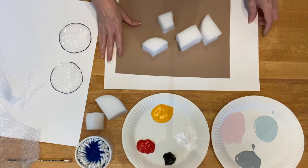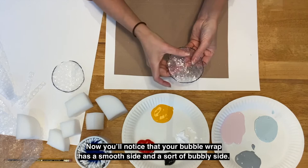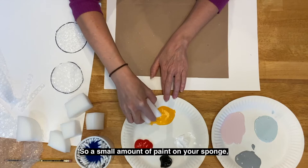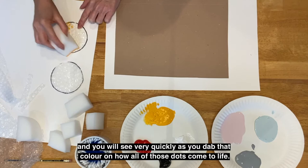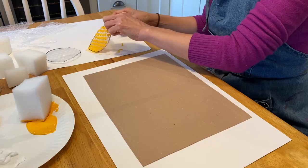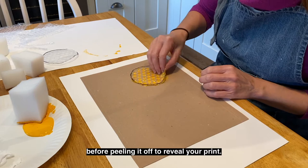The sponge is a really great tool for transferring paint onto the bubble wrap. You'll notice your bubble wrap has a smooth side and a bubbly side — it's very important that you put the paint on the bubbly side, so make sure you work with the bubbly side up. A small amount of paint on your sponge, and you'll see very quickly as you dab that colour on how all of those dots come to life. Carefully and gently cover the surface of your bubble wrap with the paint, then pop it face down onto your card, pat it down to ensure it's come in contact, before pulling it off to reveal your print. Very quickly you've got a series of dots on your page.